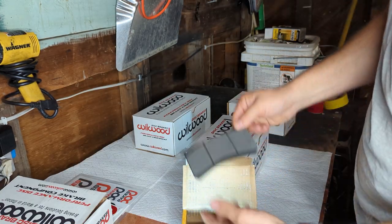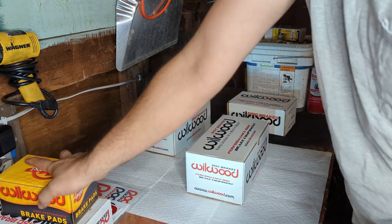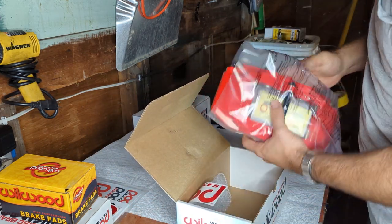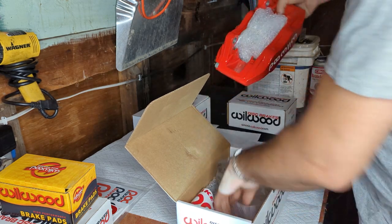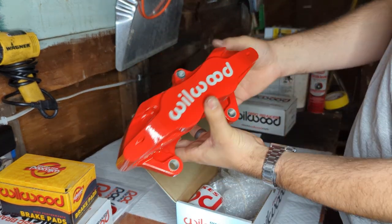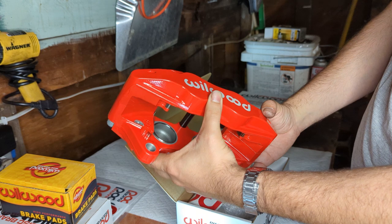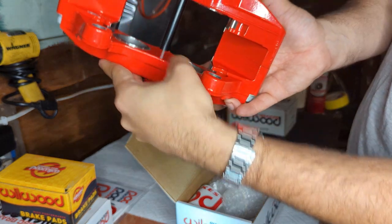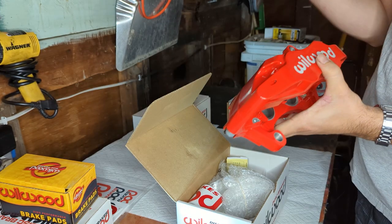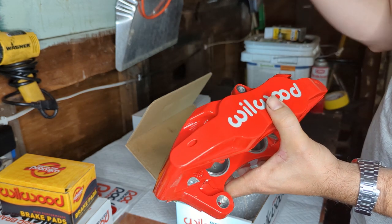The front pads are a lot more meaty than the ones in the rear. These things are pretty stout. Very pretty. It's a little bigger than the stock one without the bracket. Four pistons inside there. I'm going to go ahead and get the rear ones installed because all four corners are exactly the same, and I'll walk you through one side of the front so there's no confusion, and we'll do a quick brake bleed.